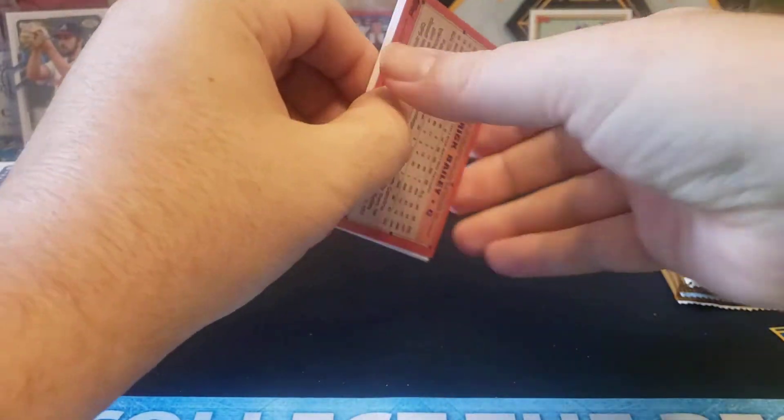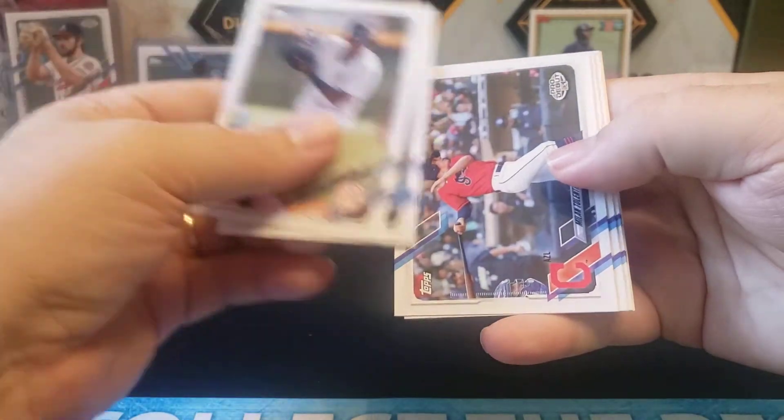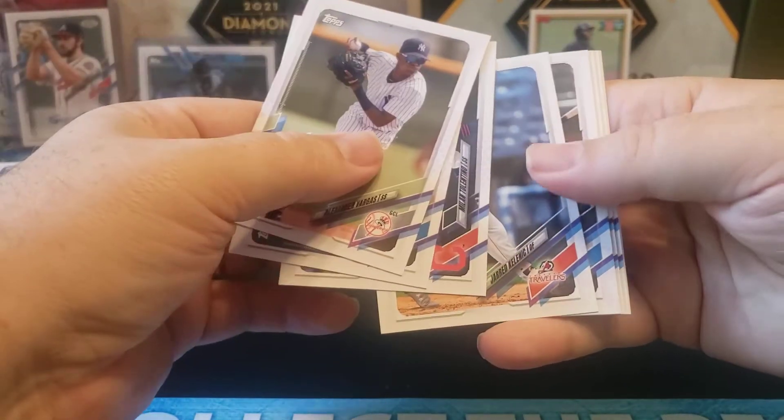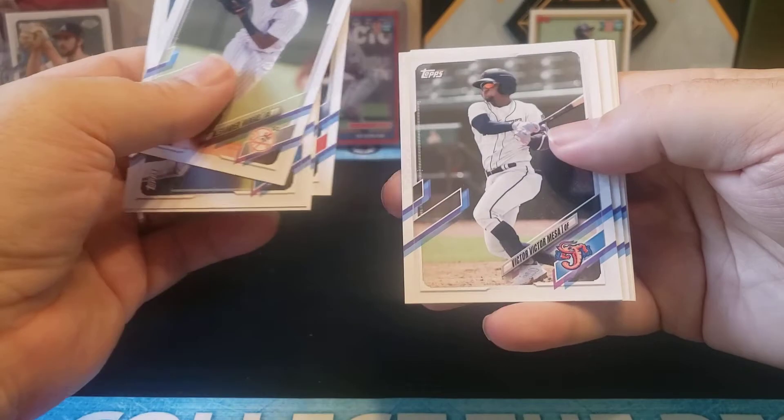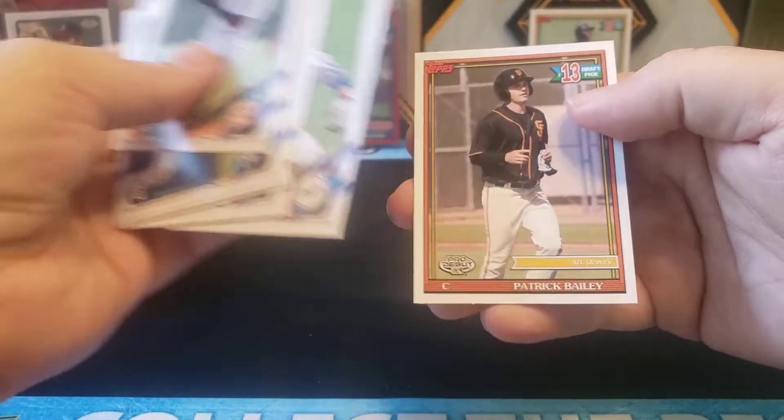That's pretty much the end of our first stack — two autos and a nice numbered card in our left stack, very nice. I got another Major Scale for Nolan Gorman, very cool. McLofton. Bowman Chrome comes out in about three weeks, I believe, so I'm looking forward to that finally coming out — hopefully it doesn't get delayed like a lot of stuff gets delayed. Jared Kellenick, Victor Victor Mesa, and Patrick Bailey.